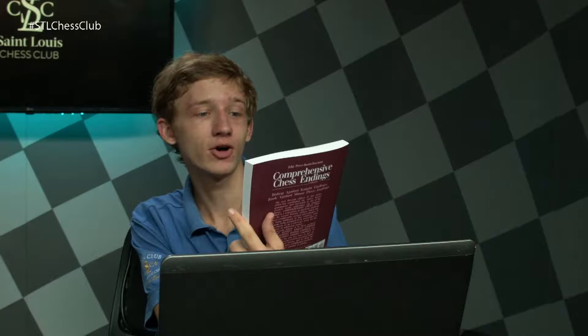Hello and welcome back to the Endgame class. My name is Caleb Denby, and today I'm going to be walking you through some really interesting positions involving a rook against a bishop. I have a book with me here — volume two of Comprehensive Chess Endings by Averbach — which inspired me to go over these positions. I took some interesting positions from it and hopefully I'm going to condense it down to the important bits for you.